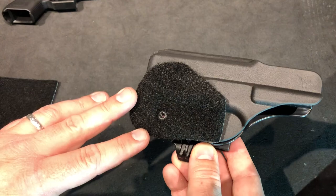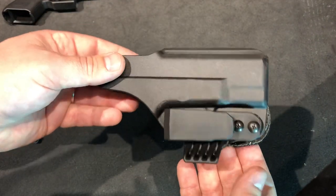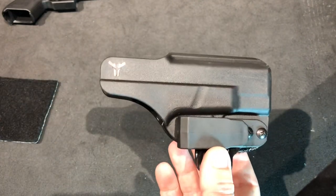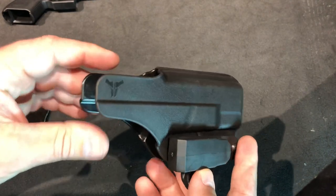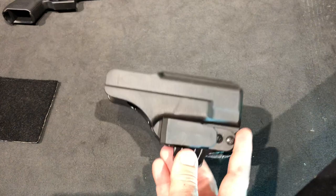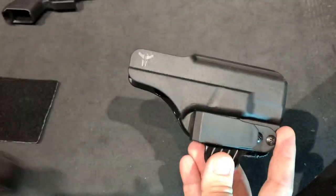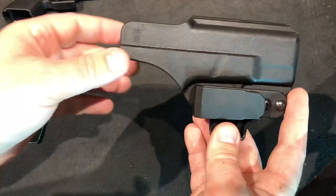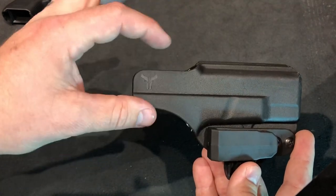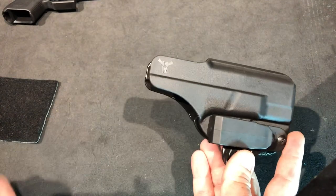Between grinding those down and adding the carpet, now we're in good shape — this is now a really comfortable holster. These actually help it stay in place a little bit, which I didn't expect, but it works. I've been carrying this for about a week now. I'm not super in love with the fact that it has the full shield, but it is reversible and that's why it comes with the left-handed claw.